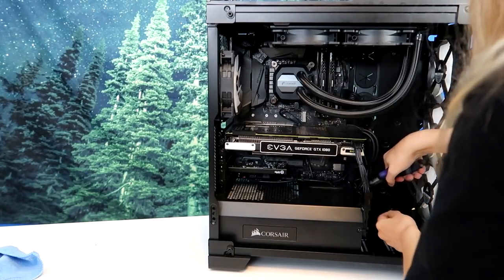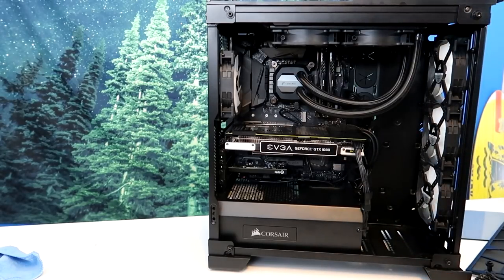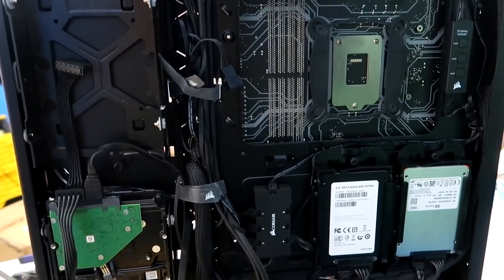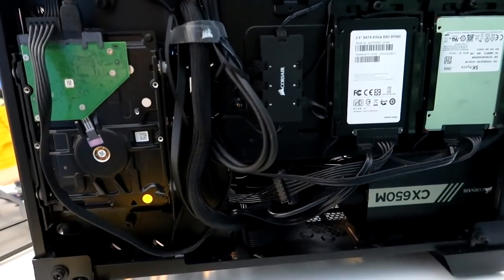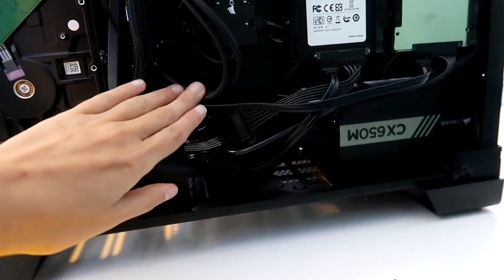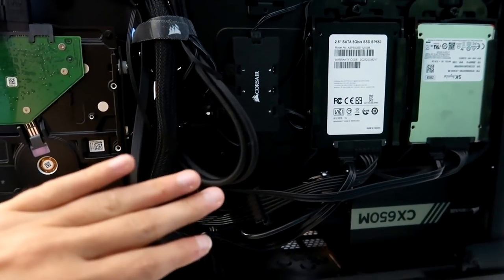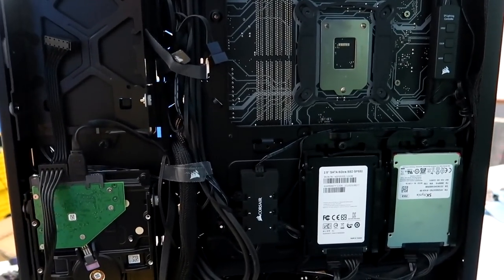Definitely looks a lot better than before, that's for sure. And the back ain't half bad either, I don't think. I mean, there's only so much I could have done down here. I'd much rather have it be more of a mess in the back than in the front — that was definitely the goal. But I'm going to go ahead and put on the glass panels for this PC.